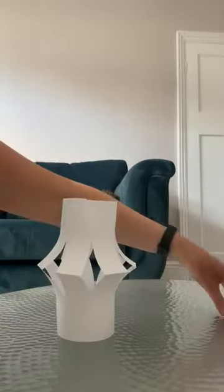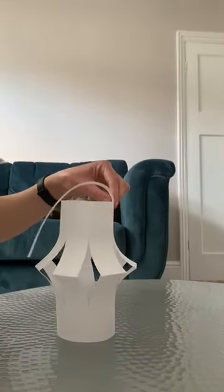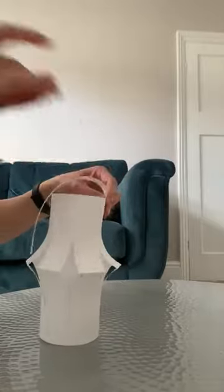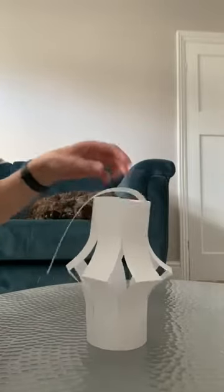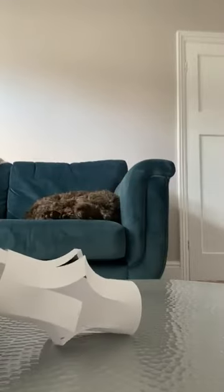Then you get your strip that you cut off at the beginning and stick it just on the inside with a little bit of sellotape, and then on this side as well, to make the handle.